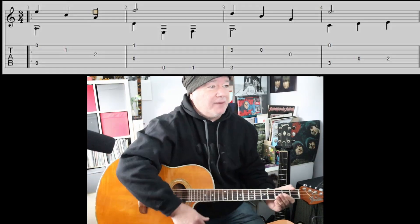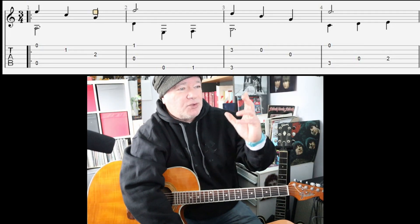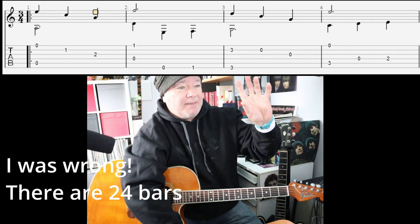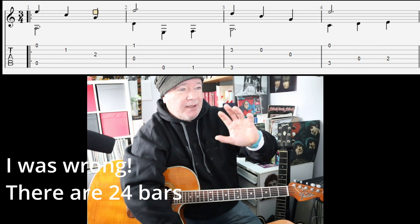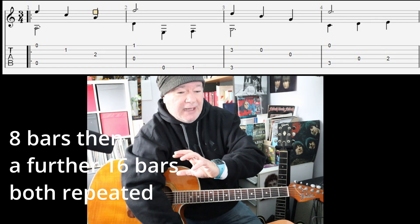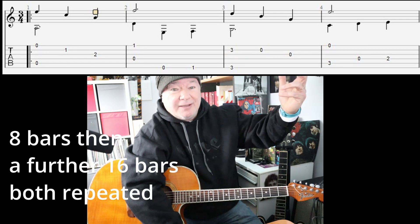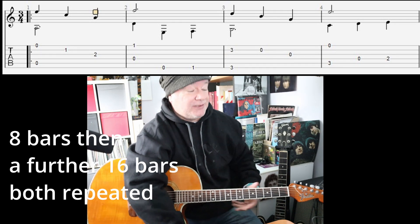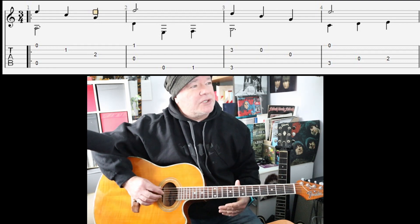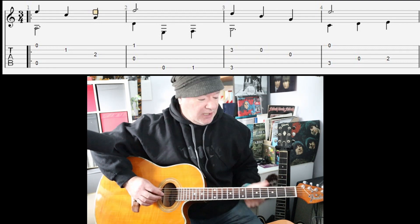This is a great example. Let me go bar by bar — I'll put four bars at a time up. In total there are 20 bars. The first eight bars are repeated, and then the second 12 bars are repeated, and that repeat actually includes the first eight bars as well. You'll see when we get to it.